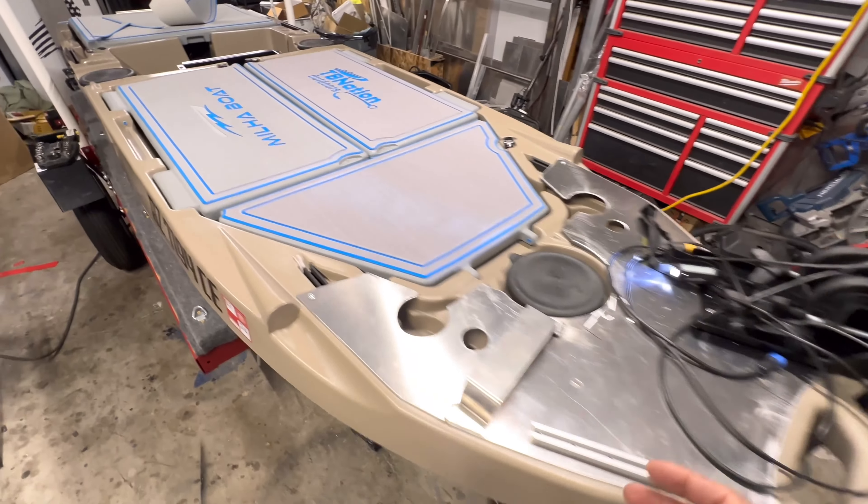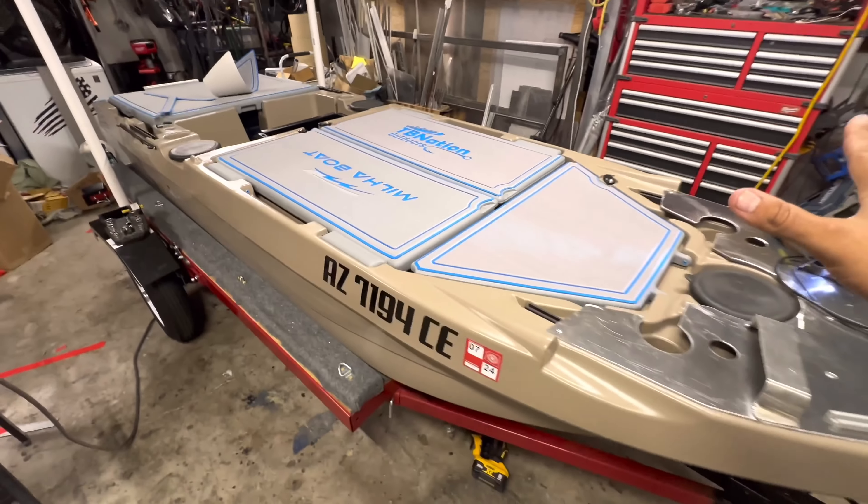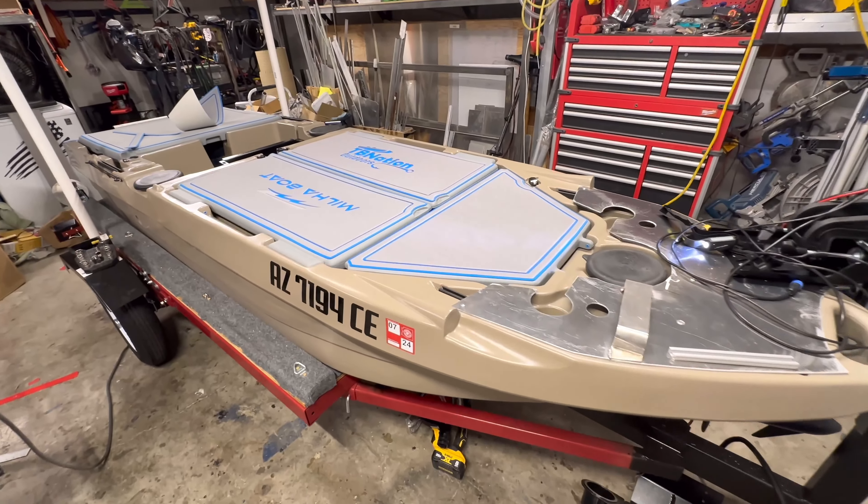Thank you so much for tuning in. Hope this was helpful. Check out these custom turf kits, and obviously check out the Light Skiff — the sickest production tiny boat I've ever seen out there, to date.